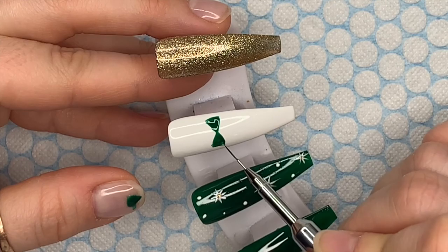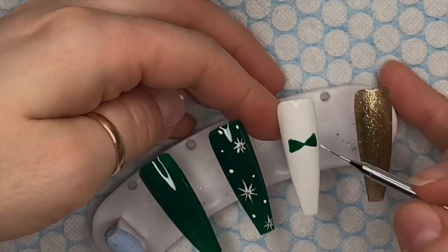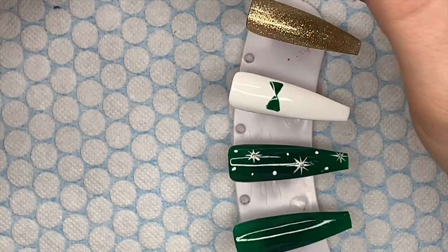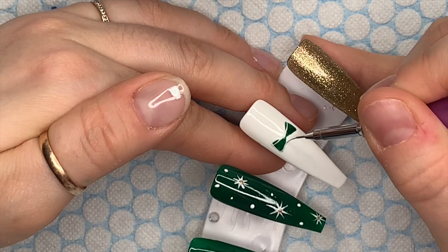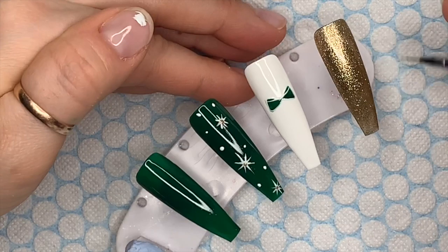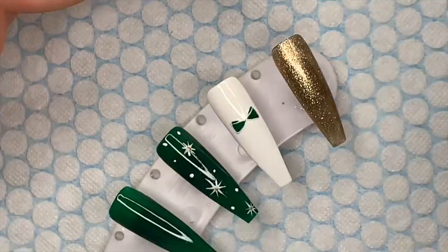It looks like a bow tie at the moment! I'm popping that in the lamp to cure for 30 seconds. Then I'm taking the Edelweiss gel polish and using my detailer brush to add detail to the top of the bow — doing a loop from the center of the bow, looping it round. I pop that in the lamp quickly, then finish the outline of the bow and add a little detail, flicking it outwards from the middle on both sides.